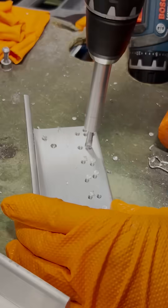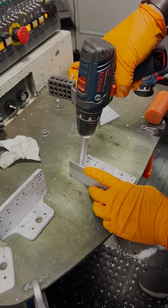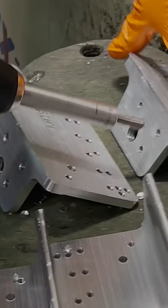We'll also deburr the completed parts to get them ready for the tumbler. Deburring is necessary because during the machining process the drilling leaves some metal fragments and we just want to get rid of them so the finished product is nice and smooth for you.